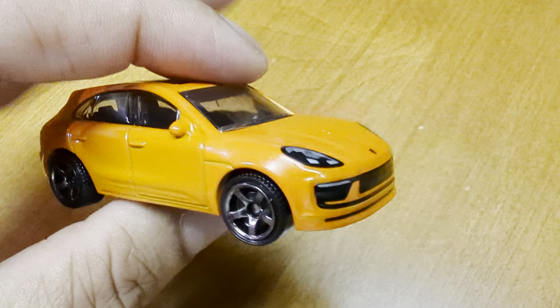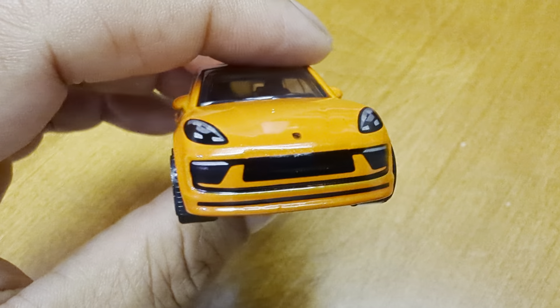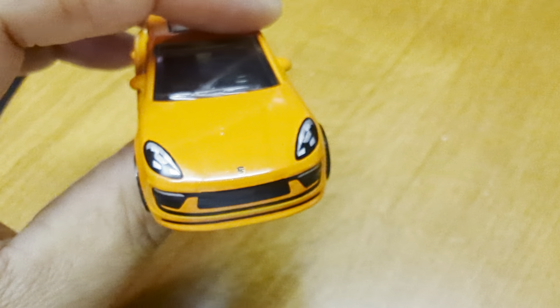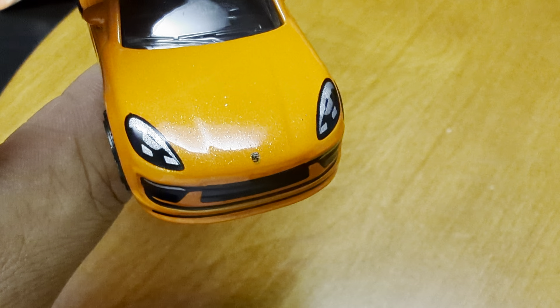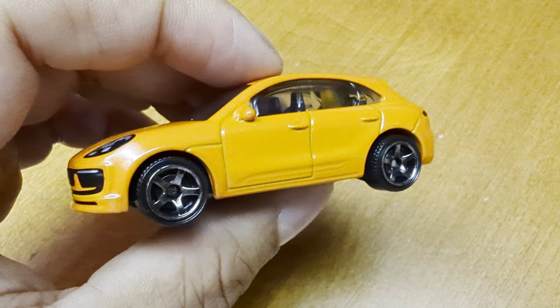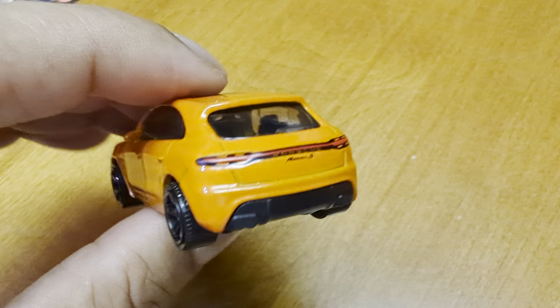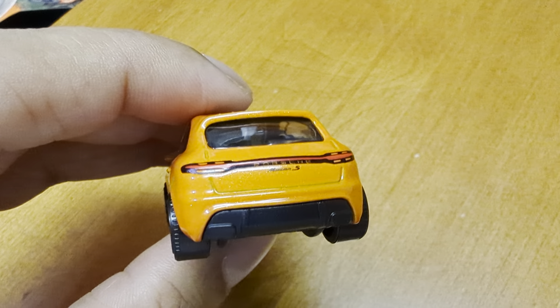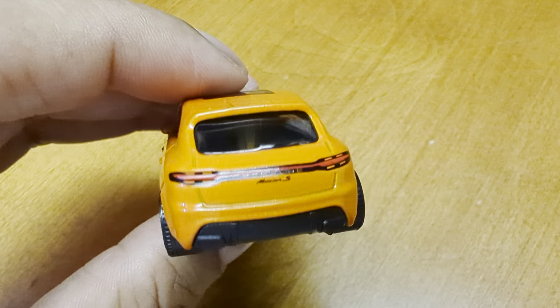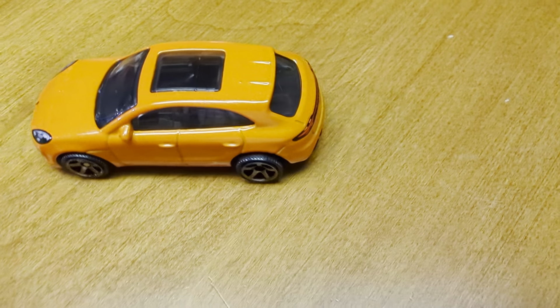Let's do a quick 360. Oh, look at the lights — they have nicely painted the LEDs in there. You can see the Porsche sign, very small. And we'll do a 360 for you guys. Oh, look at the back again — the LED lights, and it's got the Macan S sign on it. Let's check out the moon roof.